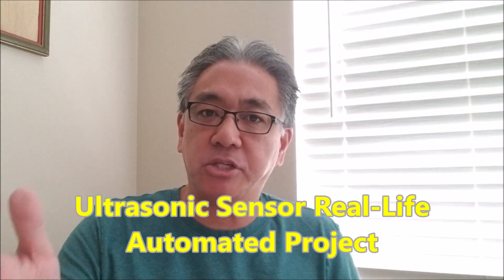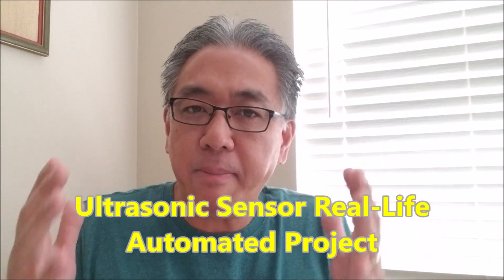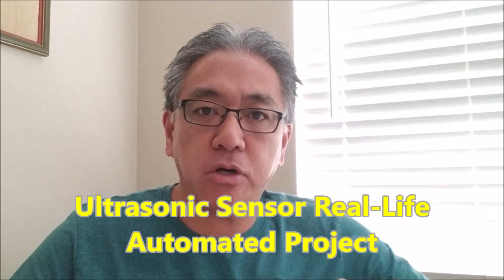Today's video, I'm going to be focusing in on the ultrasonic real-life project that my students are doing. I'm having them use their ultrasonic sensor to make a robot that should mimic something that we already have in real life, and they're going to be able to be creative. Some of them are going to be looking at instructions, but regardless, it's going to be epic. So if you guys want to see those projects, stay with me.